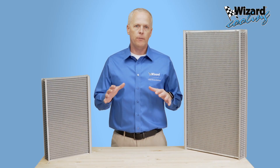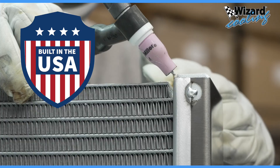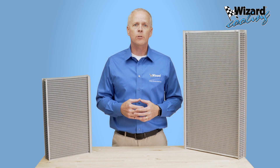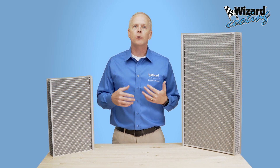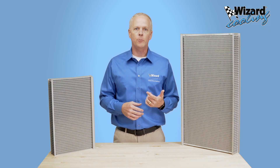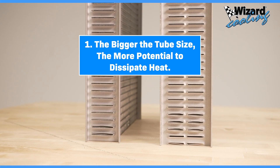First off, all of our aluminum cores are 100% built in the USA, ensuring durability and performance. Not all aluminum cores are created equal. There are a number of elements that come into play in order to pull this off. One: the size of the tubes. The bigger the tube size, the more potential to dissipate the heat.